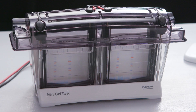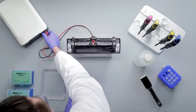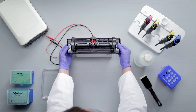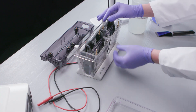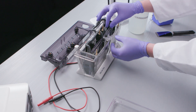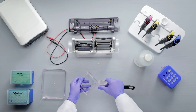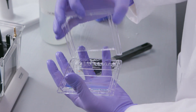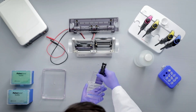At the end of the run, as determined by time or when the dye front reaches the foot of the gel, turn off the power supply, disconnect the cords, and remove the lid by placing your thumb on the tank handles and pulling the lid up with your fingers. Remove the gel cassette from the electrophoresis tank by releasing the cam handle. Carefully separate the gel from the plates using the gel knife. Remove the foot of the gel and wells.